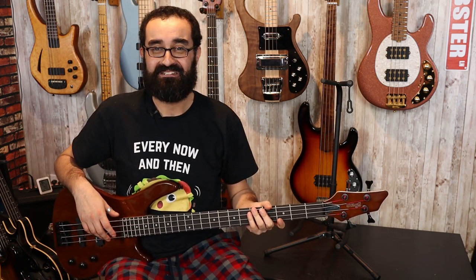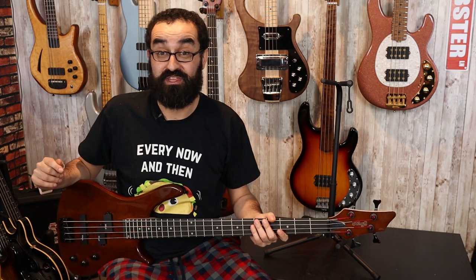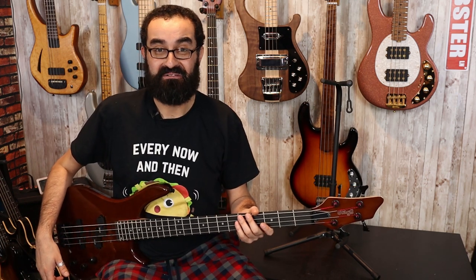It's noisy. I can't hear you over that buzzing. This bass is very, very noisy. This is with everything 100% up — both pickups at 100% and the tone at 100%. Very noisy.